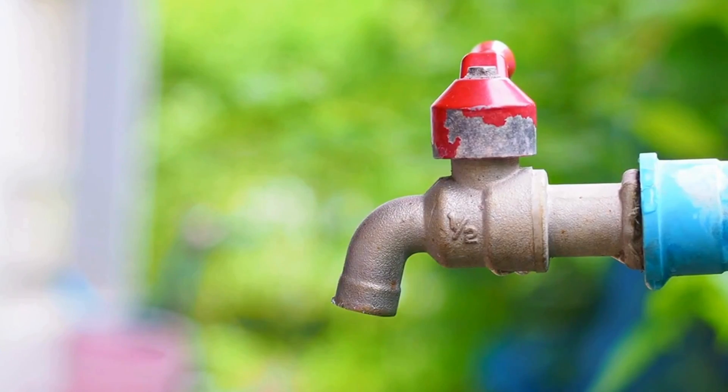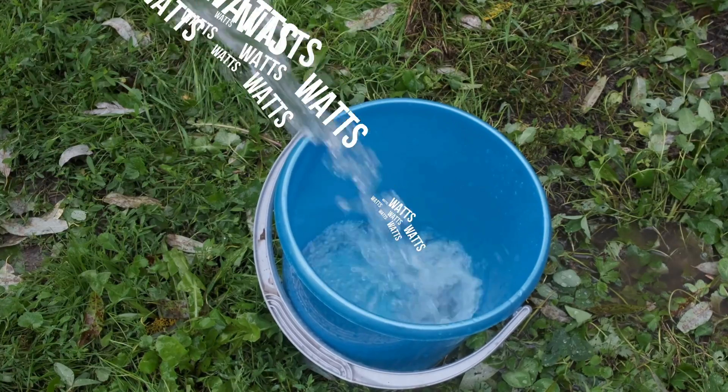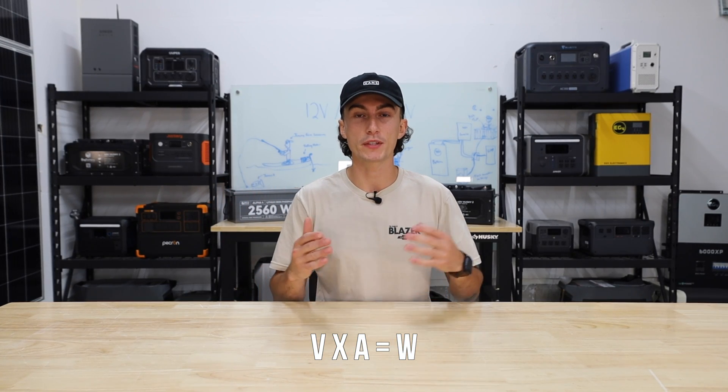It sounds confusing, but it's actually really simple. Imagine the water faucet on the outside of your house. The pressure in that faucet waiting to come out is like your volts — imagine it's got 120 volts just sitting there. The thickness of the hose that you attach to that faucet and run into your bucket is your amps. A thin hose means less water, a thick hose means more. And the total amount of water that goes into your bucket is watts.